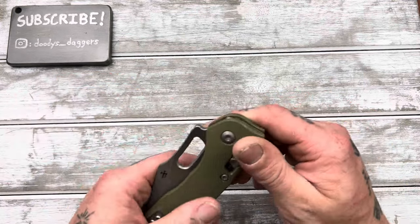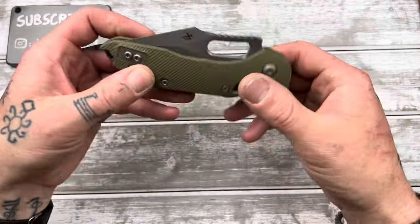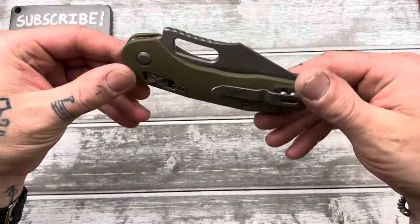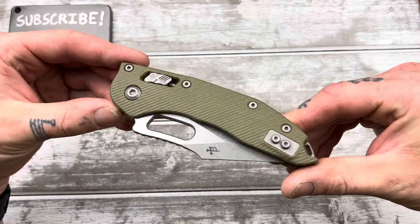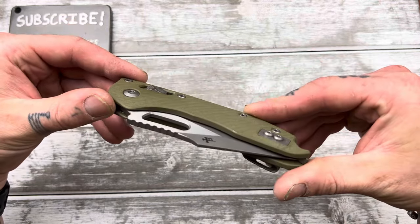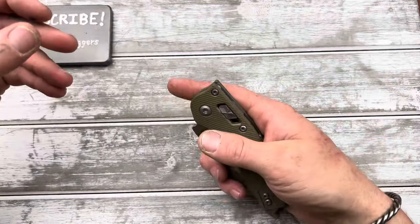This is the Fluted G10 version. Two-tone blade — look at that. The ultimate test: I want it to reverse flick well, so badly. I tried the MSI, which is their other knife with the Ramlock, and it was so incredibly mushy. It was not fun to reverse flick at all. So I'm really hoping this one has a little bit of a snappier flick. Let's try it. Here we go.